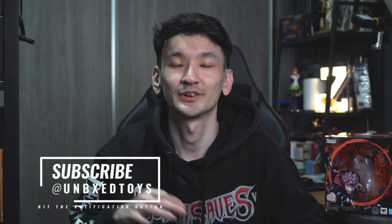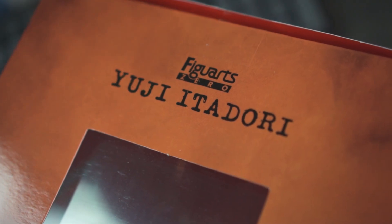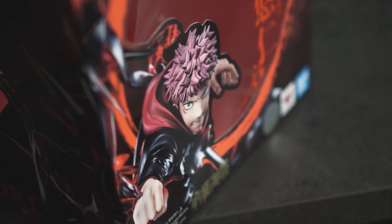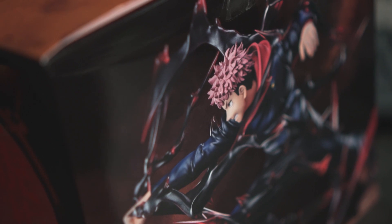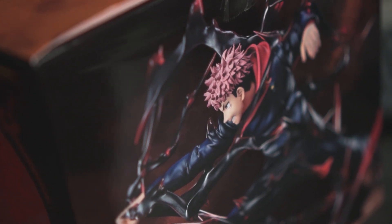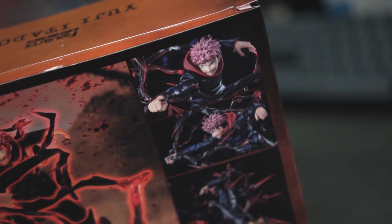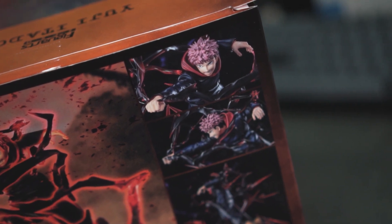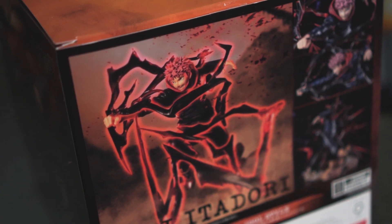What's up guys, welcome back to the channel. Today I finally received this figurine that I have been anticipating for a while — I'm pretty excited about this. It's none other than Yuji Itadori from Jujutsu Kaisen, and this figurine is by Figuarts Zero Bandai. This is probably the only super awesome Jujutsu Kaisen figurine out there that I think looks good, and I'm really excited to unbox it, so let's get right down into the unboxing and review.